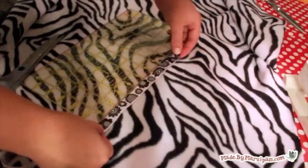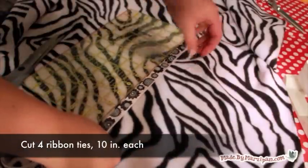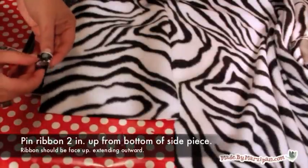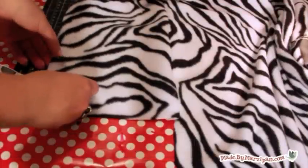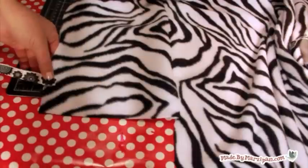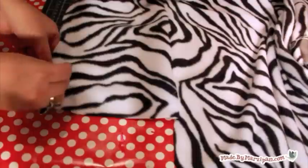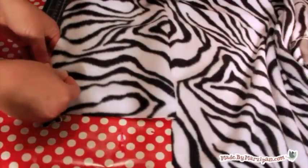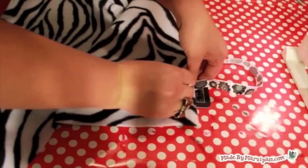Now we can add the ribbon ties. These will allow you to tie the cover onto the cart for extra security. Cut 4 ribbon pieces that are 10 inches long. Fold under the edge of the ribbon to prevent fraying. Then pin it towards the bottom of a side piece, along the side edge about 3 inches from the bottom. The ribbon should be face up and pointing outward. Sew with a zig-zag stitch. Repeat with another ribbon on the other side piece.